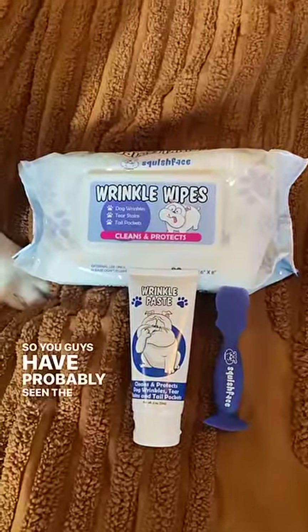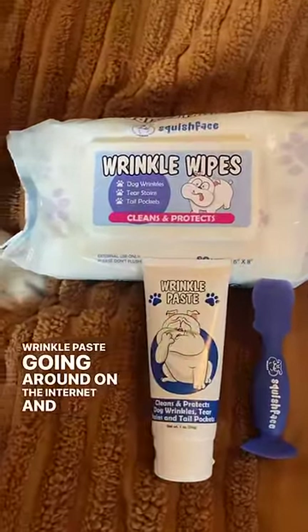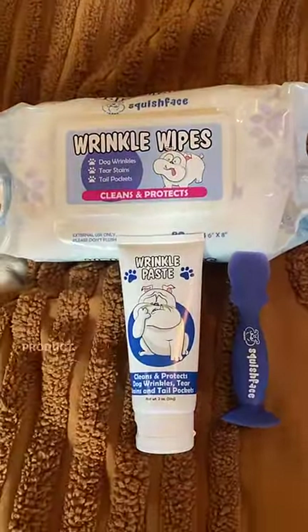You guys have probably seen the wrinkle wipes and the wrinkle paste going around on the internet, and for a very good reason because it is a really awesome product.